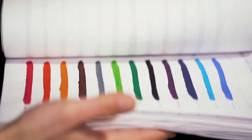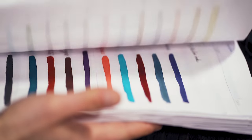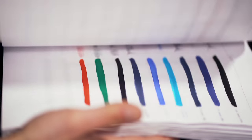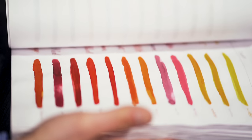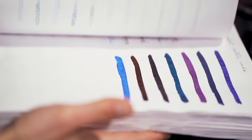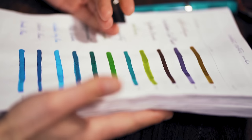How to find more? Check out blogs, particularly mountainofink.com, to find ink reviews complete with detailed photographs that show the inks tested with various nibs and paper types. Follow pen enthusiasts on social media and ask for recommendations on the Fountain Pens subreddit.